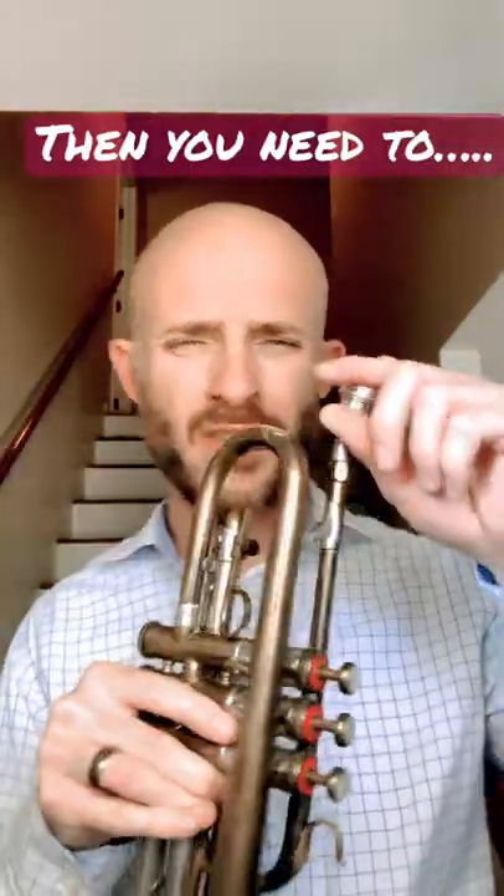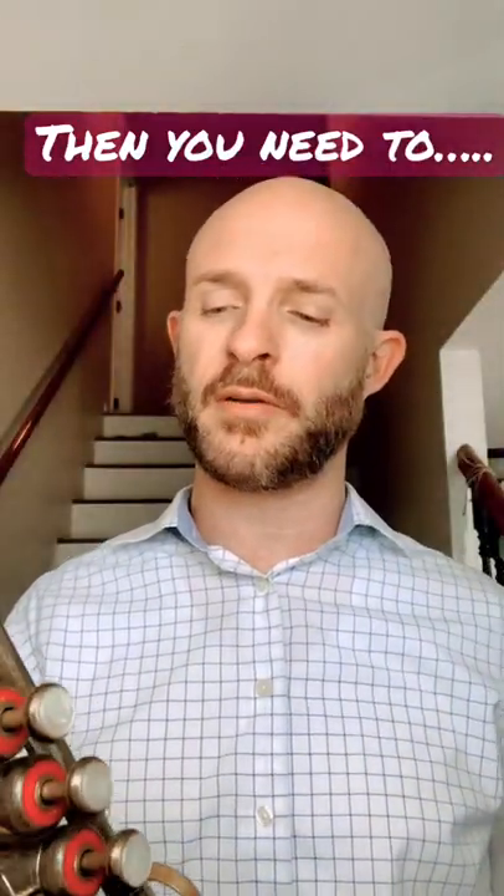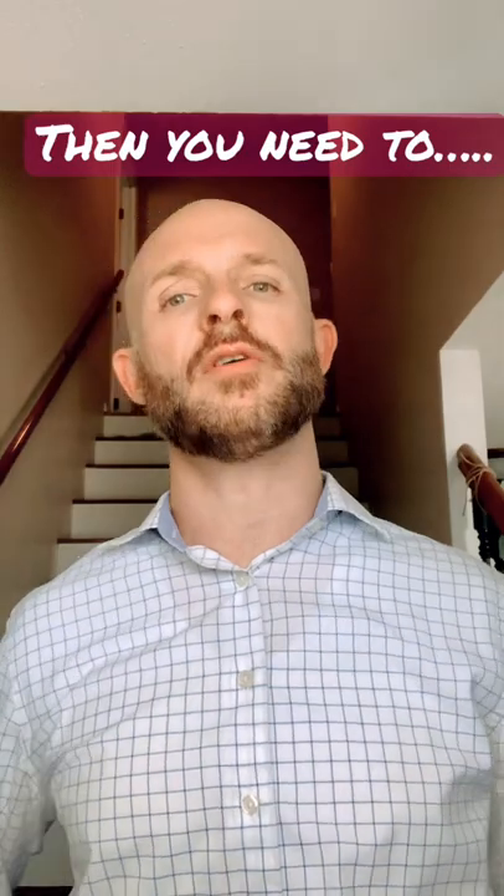Let's give it a shot, see what we think. What's up with that mouthpiece bent shank? But one thing about these old cornets — they don't take your traditional mouthpiece, so you will find some issues if you don't have an original. This one goes in pretty good. We'll give it a shot, see what we think.